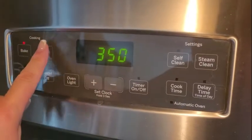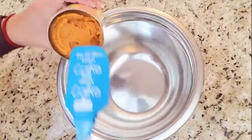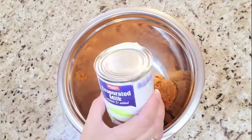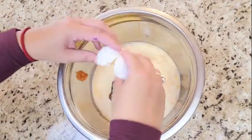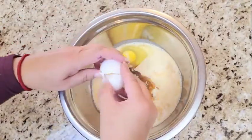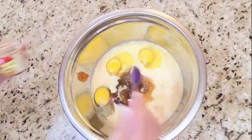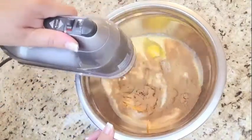Preheat your oven to 350 degrees. In a large mixing bowl, add your pumpkin puree, evaporated milk, brown sugar, 3 eggs, and a teaspoon of pumpkin pie spice. Mix this all together until it's well blended.